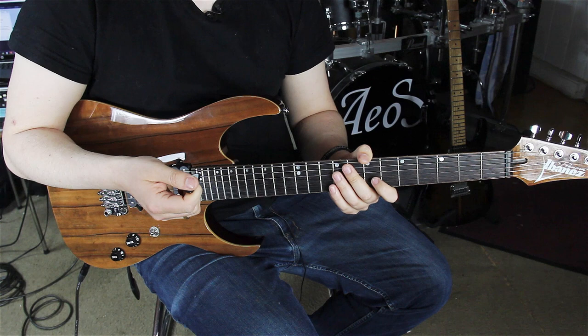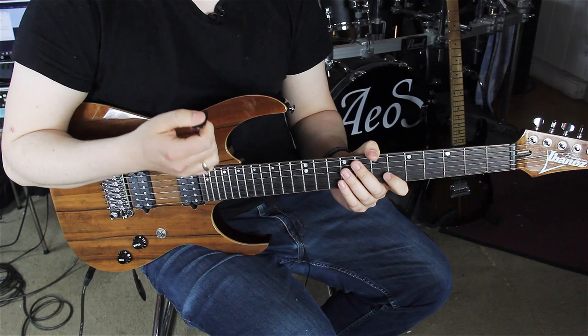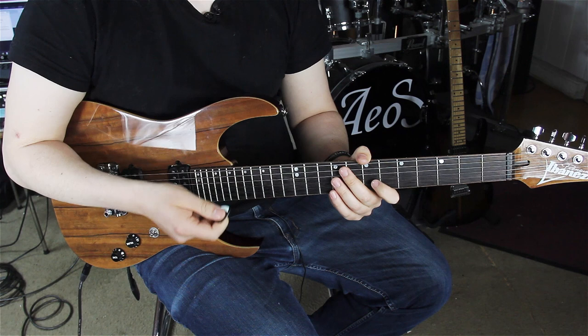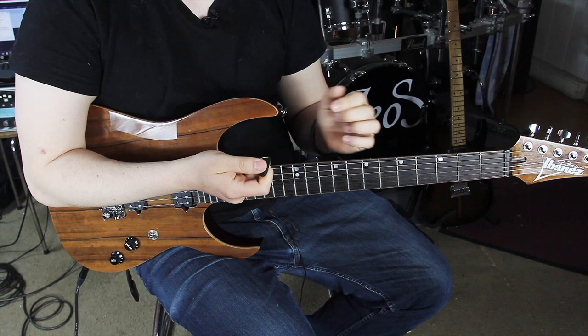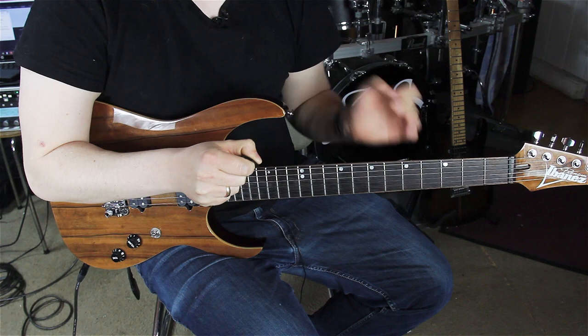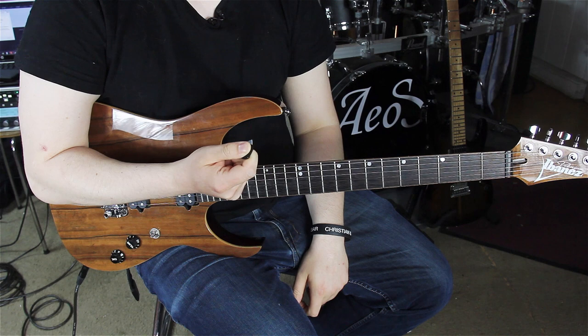When I move down, I have something that is called downward pick slanting. Pick slanting is a term that Troy Grady, an American guitar player, has created — and I highly recommend everybody to check out Cracking the Code on YouTube. It's a really helpful guitar video series. What pick slanting means is the way how we hold our pick. If we are holding it so that the tip of the pick is pointing in the upper direction and the slant of the pick is going down, we have downward pick slanting. If we change it to the opposite direction — so the tip of the pick points down and the slant of the pick goes upward — we have upward pick slanting.